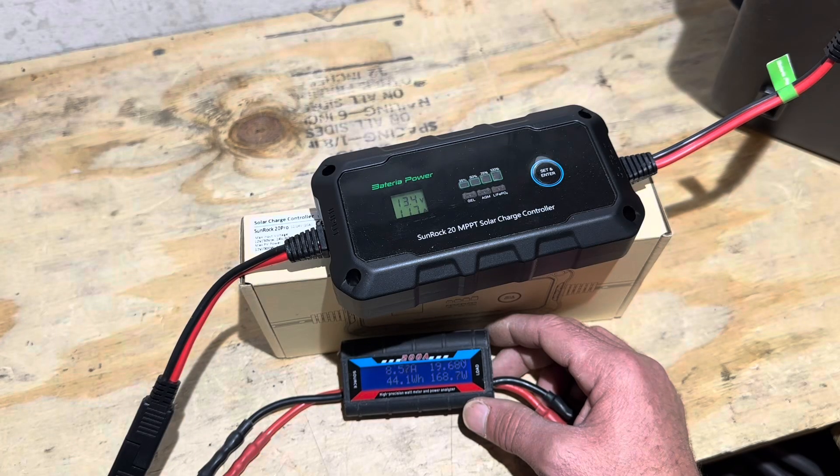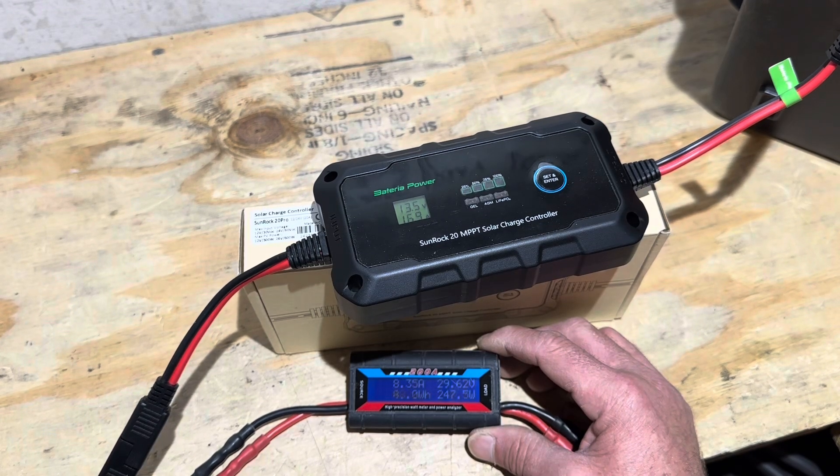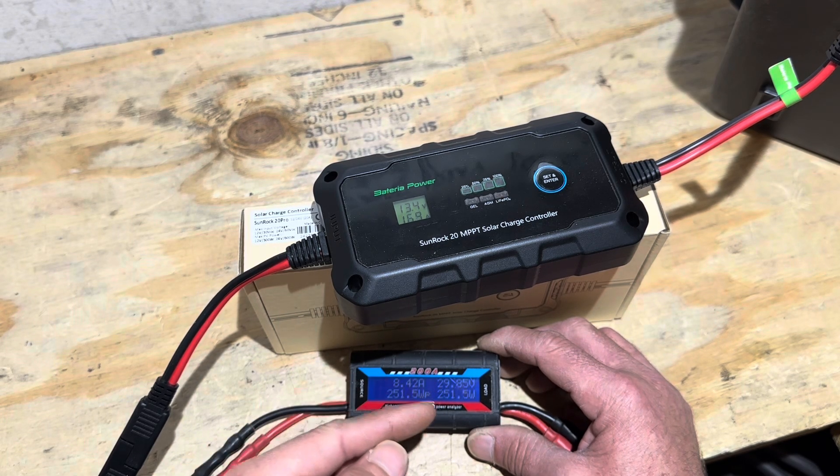Now I'm going to turn up the power supply and see how quickly the controller responds. Watch how fast it tracks as I turn it up. At right at 30 volts on the power supply — which is only an 8-amp supply — it is taking everything it can get out of that power supply.